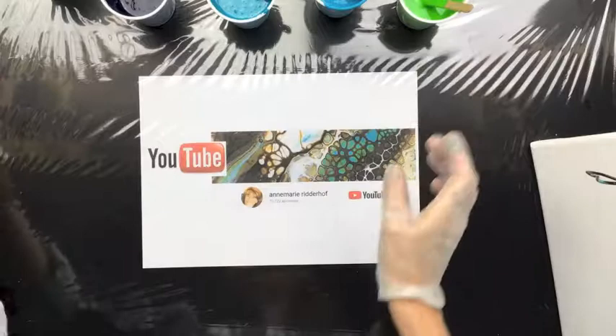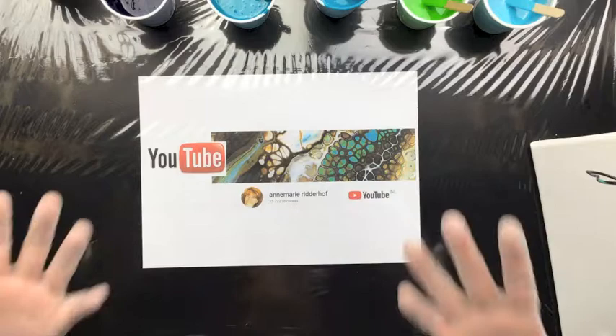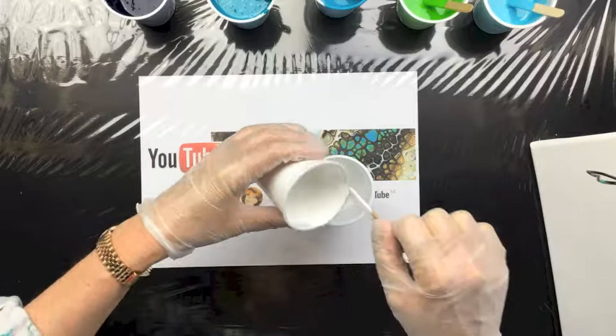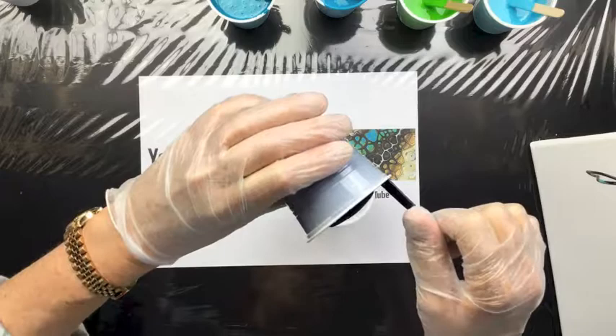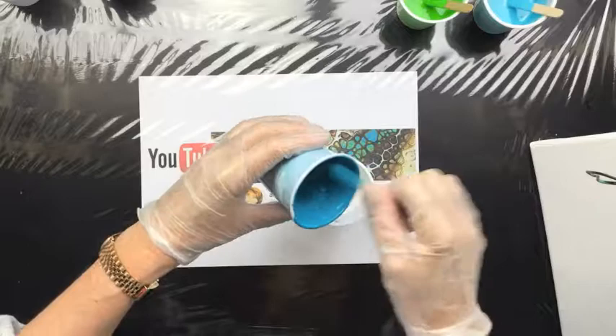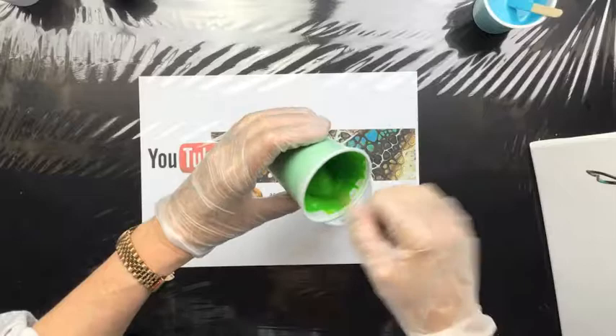We didn't put any silicone in the green and we didn't put any in the light blue. Now I'm going to be doing a dirty cup — all you do is put all your colors in one cup and then put it on your canvas. I'm going to be starting with the white, then adding some nice dark blue. I pour it from up high because that way the colors really mix together.